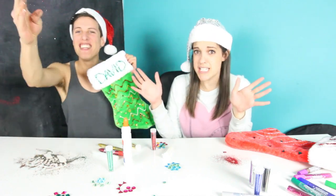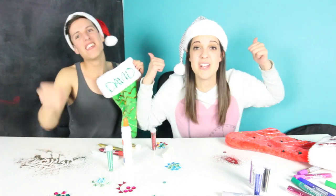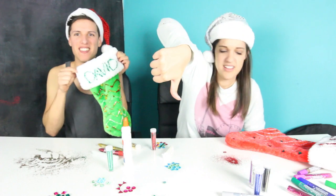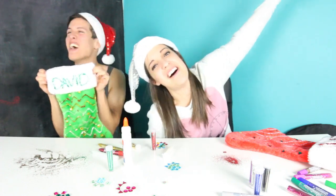Oh my gosh, you're throwing glitter everywhere — this is so hard to clean out! Be sure to check out David's video and subscribe to him, he's awesome. Give this video a big thumbs up because it's shaped like a stocking. That means a thumbs down is — no, don't thumbs down! All right, bye guys!